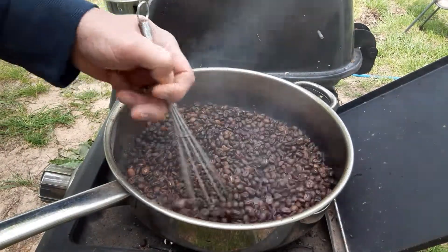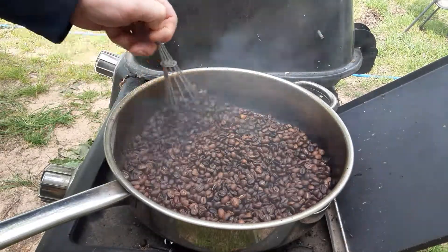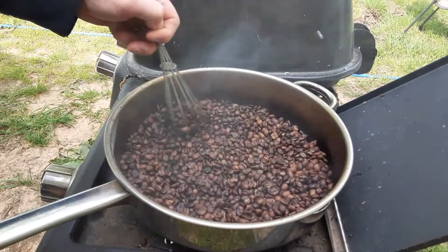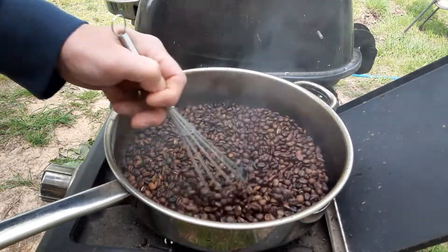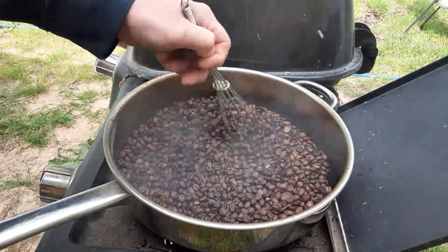I don't know if you can see it, but there's a glossiness to the beans now, and that's where I like it. And that's it. Now you just put them on a couple of paper plates and let them cool. Let them cool.